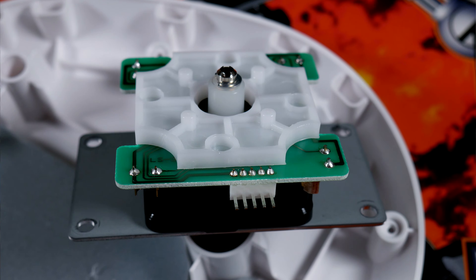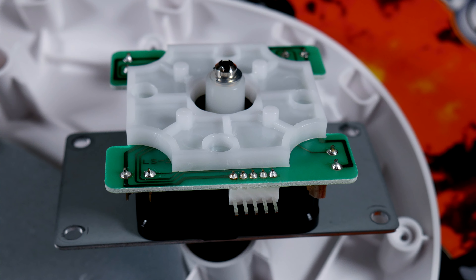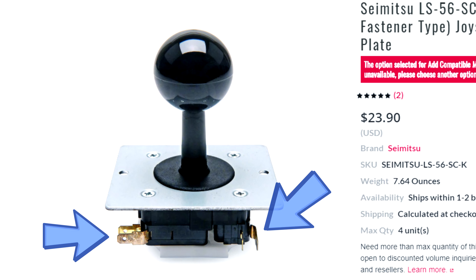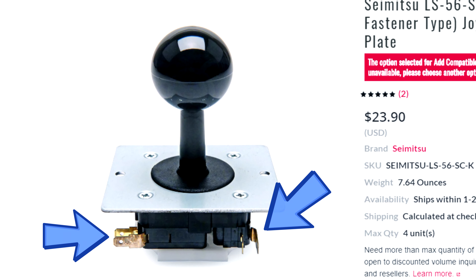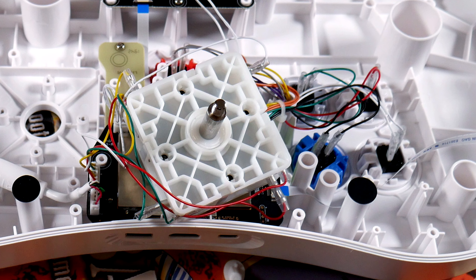Now I say this is a proof of concept video because I don't have the exact model stick that you would drop in here. This is an LS56 and that is what you want, but my version is the PCB version with the micro switches soldered to a PCB board and then you just have one connector on the side here. What you want is the micro switch edition that just has all of the bare switches on it, so that you can take the quick disconnects right from the stock and put it right onto your new LS56.